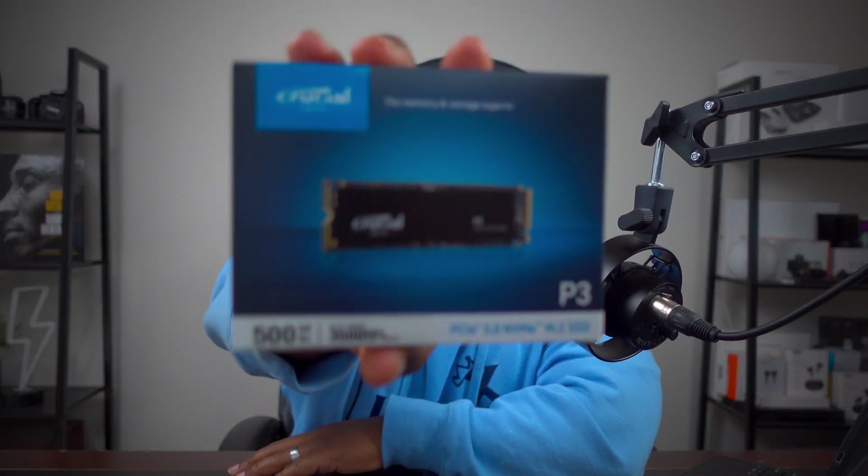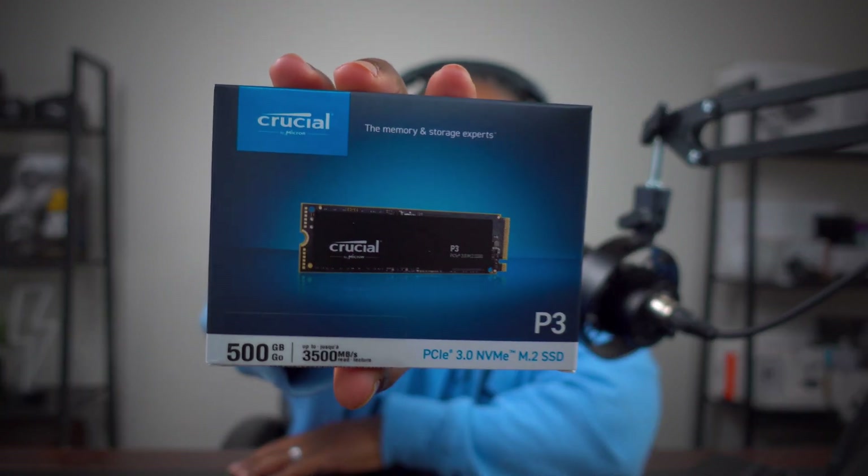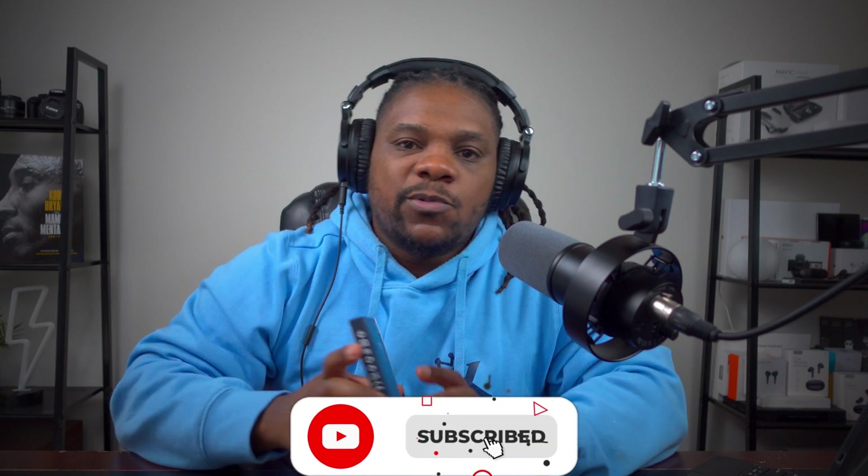All right guys, we're back with another video. I told y'all once it came I'd have it — right here, the Crucial P3, this is the M.2 SSD, 500 gigabytes. I said once we got it we were going to go ahead and install this into the Mac Mini hub and test out the speeds.